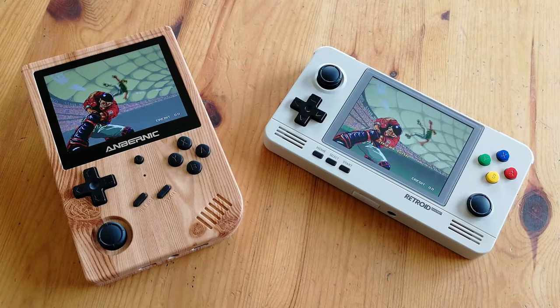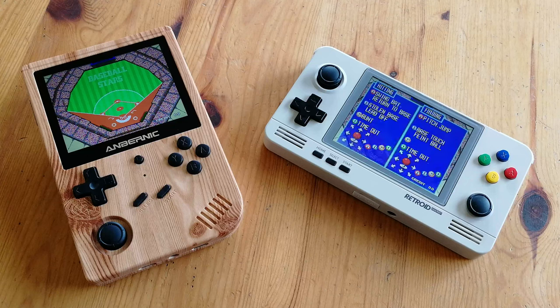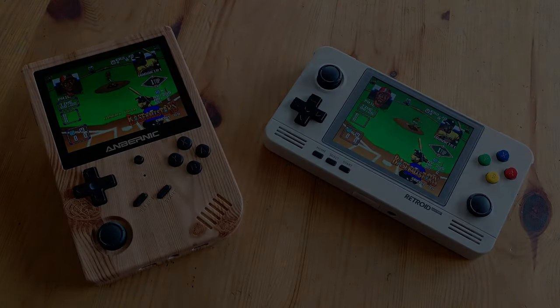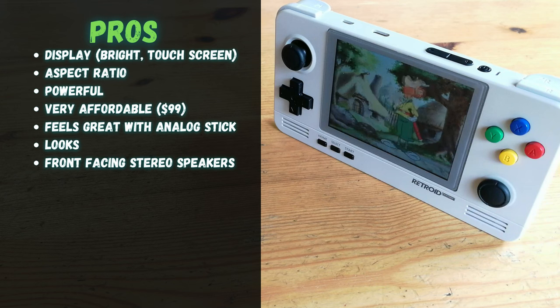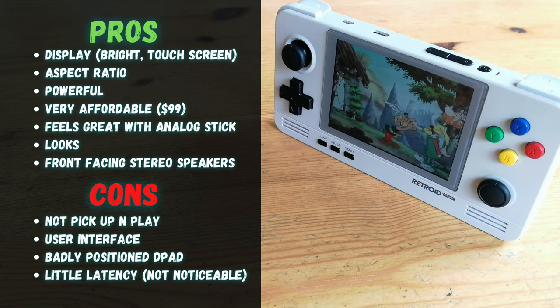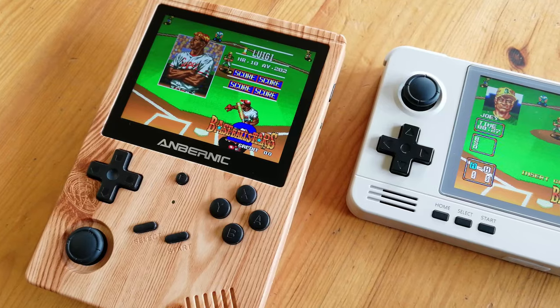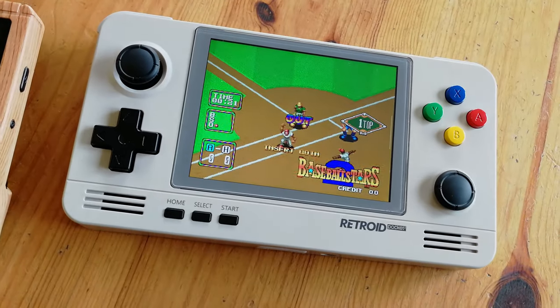Comparing this to handhelds at the same price point, the Retroid 2 Plus is extremely powerful. N64, Dreamcast, PSP — all playable. Both units have similar button quality, but with the Retroid it'll take a lot more effort to set up. Now it's time for the pros and cons. The touch screen display is very bright, and the aspect ratio is a perfect compromise for playing retro and newer games. It's powerful and very affordable, and it feels great if you use the analog stick. On the flip side, it's not a pick up and play device. I prefer the D-pad if it's up the top, and as it's Android we'll be getting a little input latency. If you want to play N64 or Android apps, the RP2 Plus may be the perfect handheld — that is, if you're okay with setting it up.